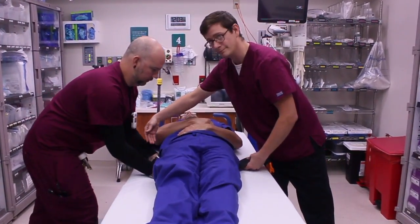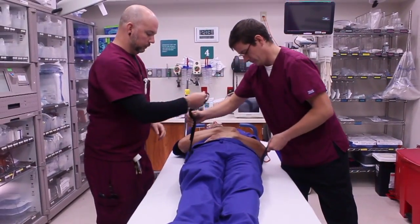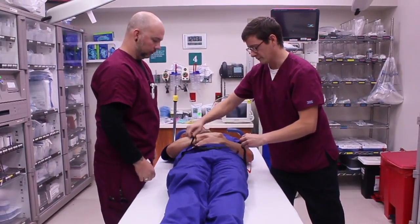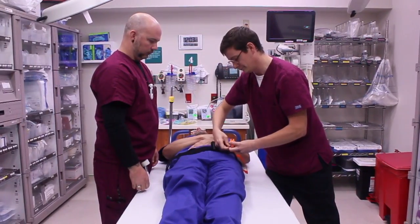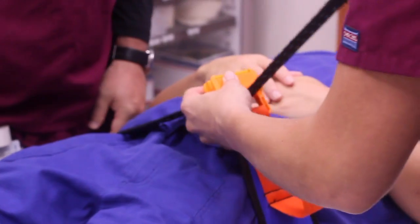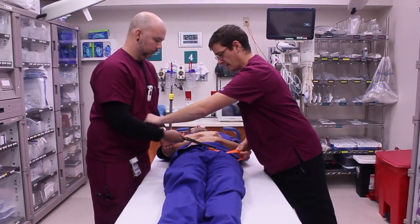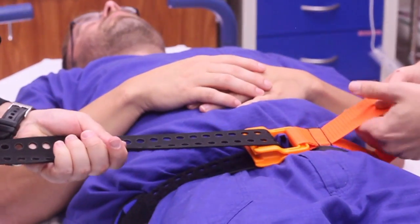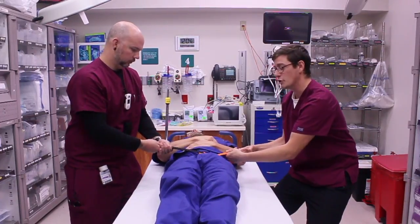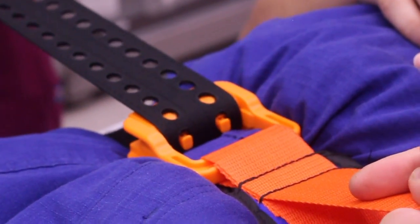Pull the strap out and apply the binding. On this end, pull tight while also securing the orange strap until you hear a click. And secure the velcro.